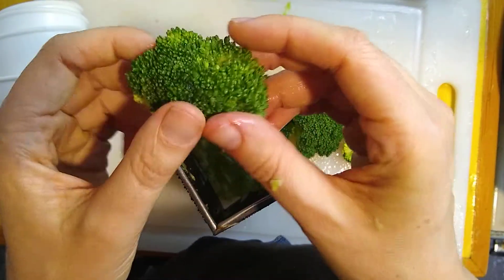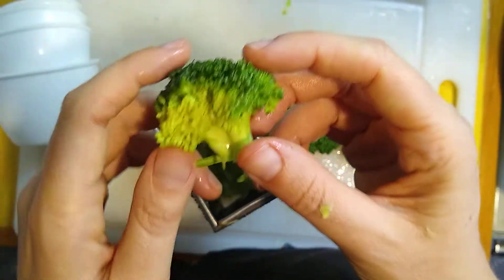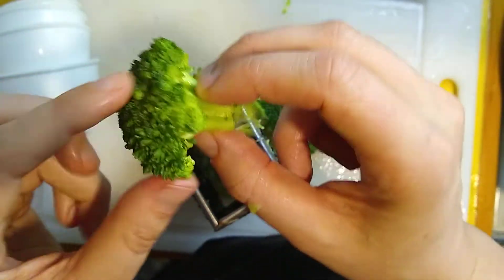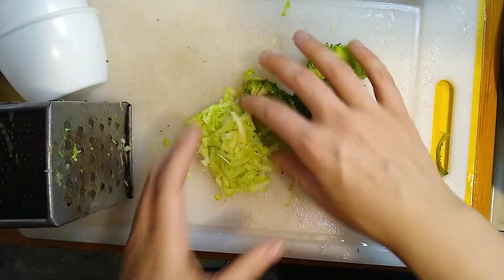These are called florets. These are not — these are leaves, the green parts of your leaves, but they're special leaves called bracts that protect flowers. The part of the broccoli that you like to eat — these are actually flower heads. Pretty, pretty flower heads.